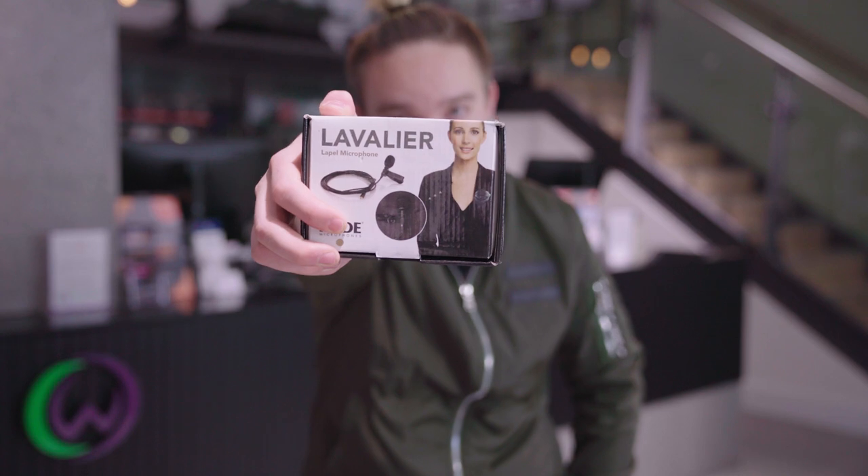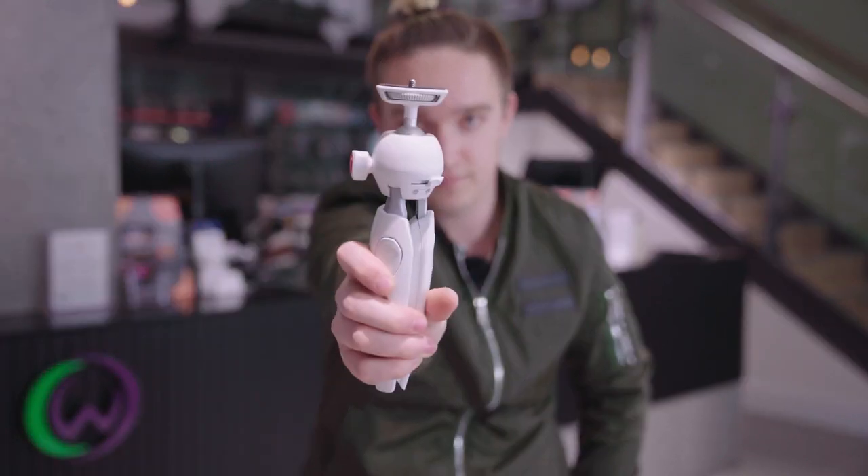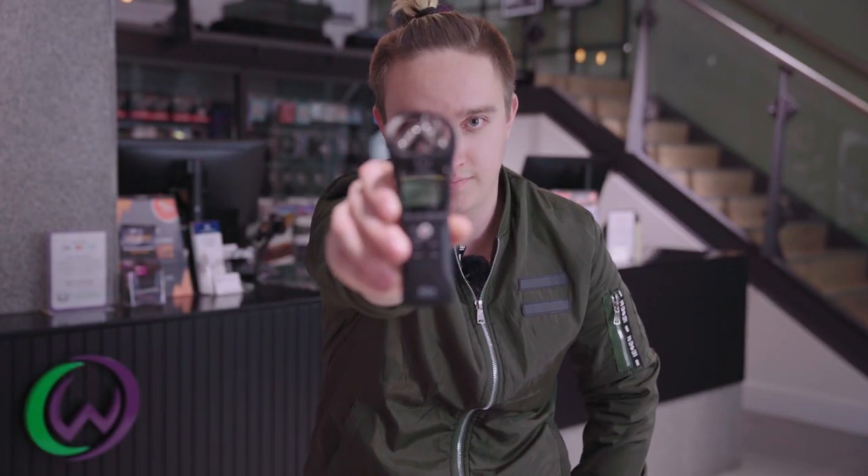Okay, before we get started we're gonna need the right gear. I'm talking microphones, tripods, recorders of course, and last but not least the RX100 Mark VI.